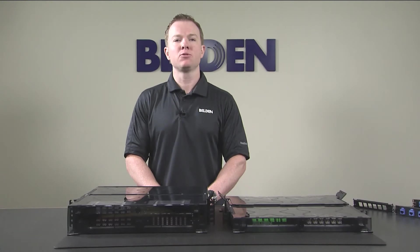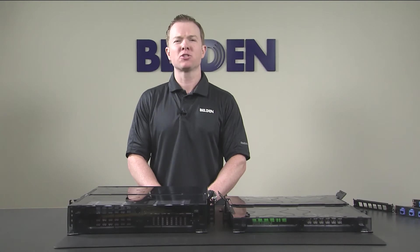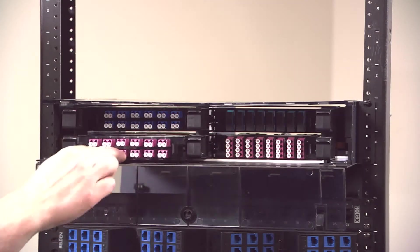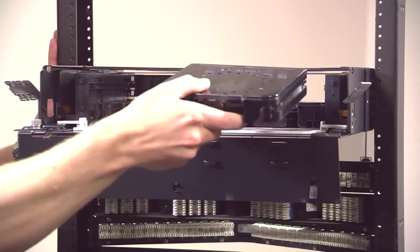The inability to effectively service legacy constructions and MAC work — moves, adds, and changes — can be major obstacles for contractors and installers. However, the ECX dramatically improves efficiency, saving valuable time with innovative features like front-rear removable cassettes, which deliver unmatched installation flexibility in tight spaces.